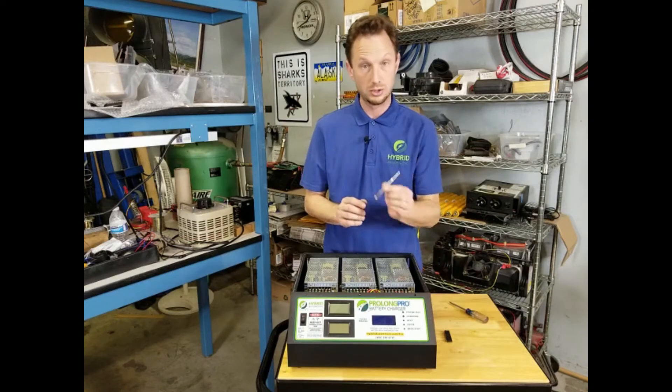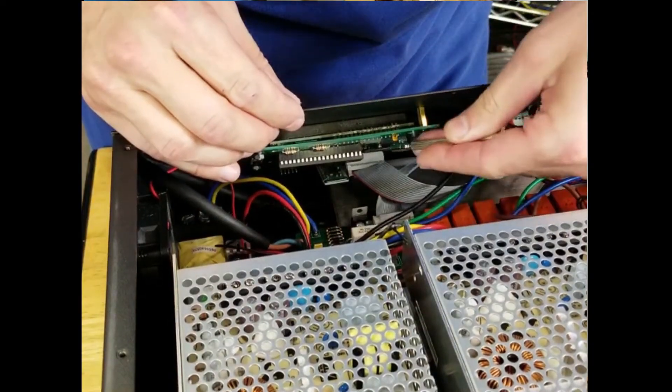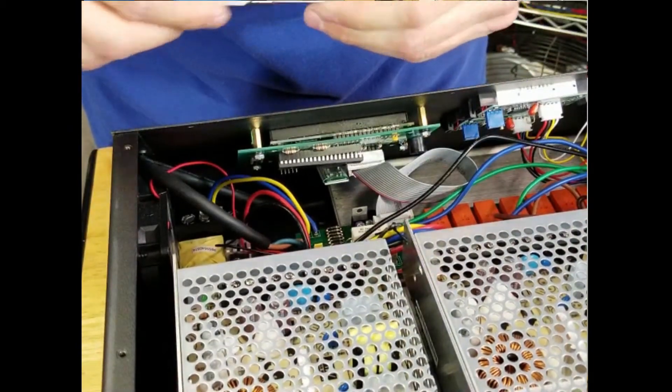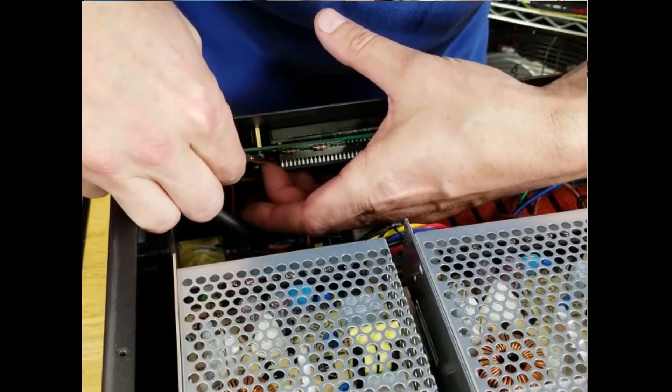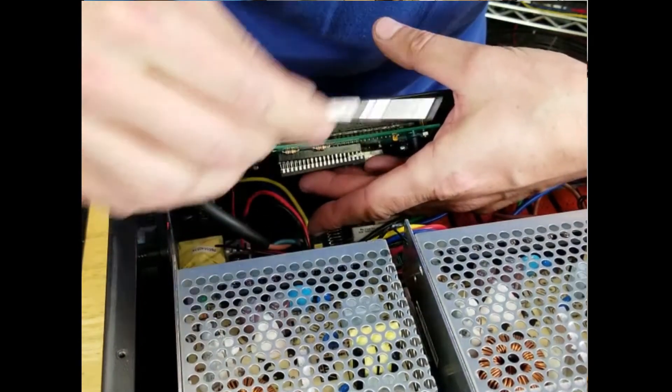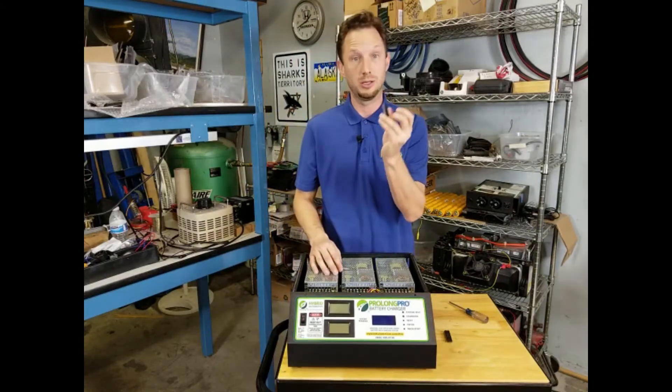So what you'll do is you'll use your small flathead screwdriver to gently pry out the existing processor chip. Pry it a little bit on each side just to get the best removal without damaging anything else. The old chip can be discarded — you do not need to keep it.